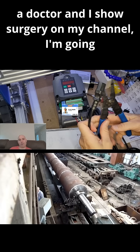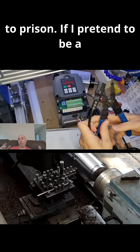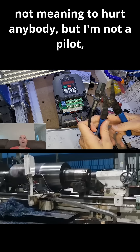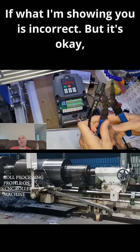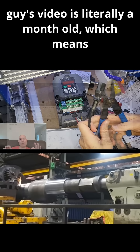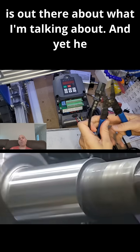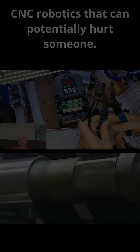If I pretend to be a doctor and I show surgery on my channel, I'm going to prison. If I pretend to be a pilot and show you how to fly a plane to the best of my ability — not meaning to hurt anybody, but I'm not a pilot — that would also leave me in hot water if what I'm showing is incorrect. This guy's video is literally a month old, meaning this knowledge about what I'm talking about is out there, and yet he posts general information about CNC robotics that can potentially hurt someone.